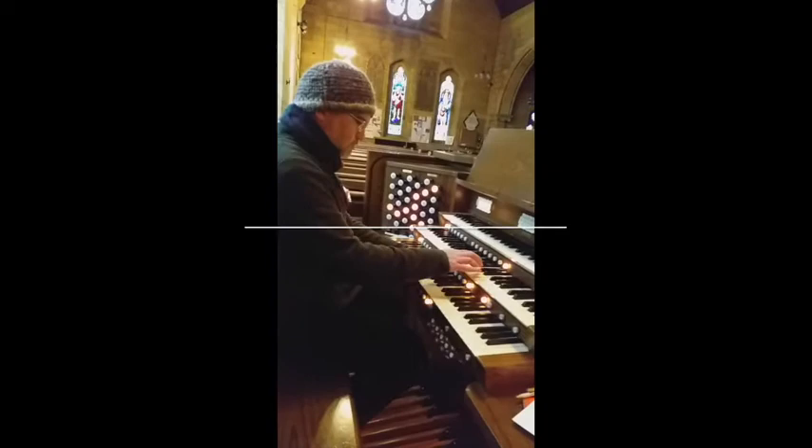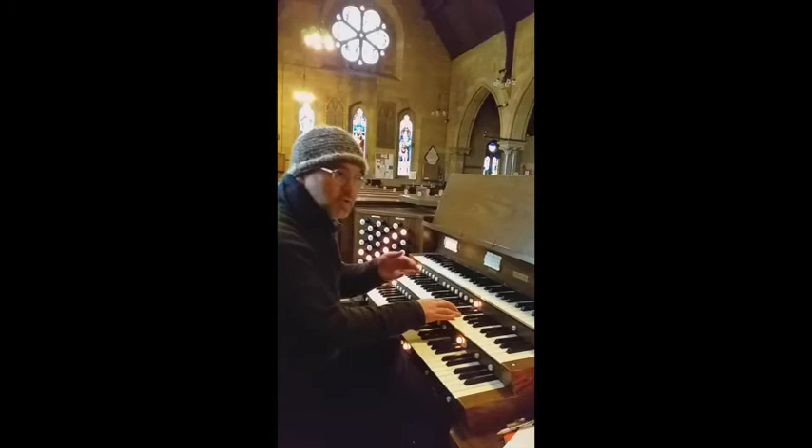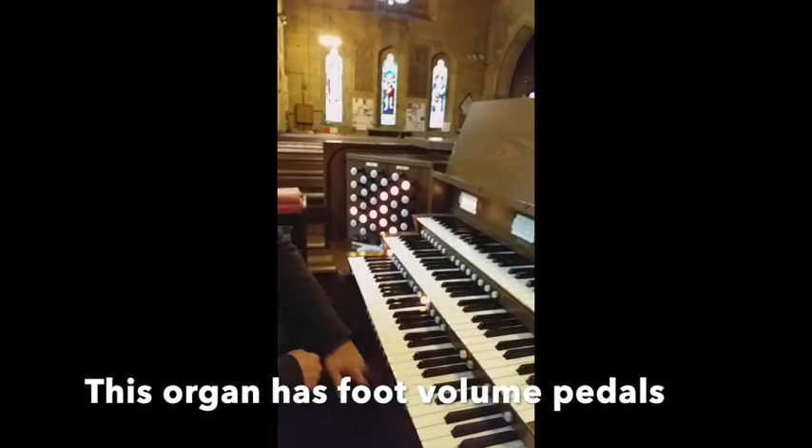Now, the manuals are not touch sensitive. That change in sound was because I changed the preset. So how hard you hit the manuals does not affect how loud it sounds — that's the difference between an organ and a traditional or digital piano. But of course you can vary the volume through the foot pedals.